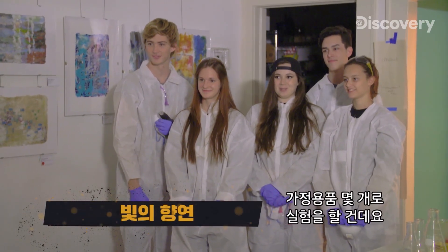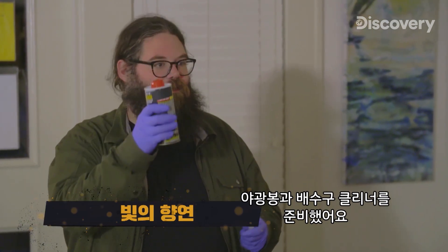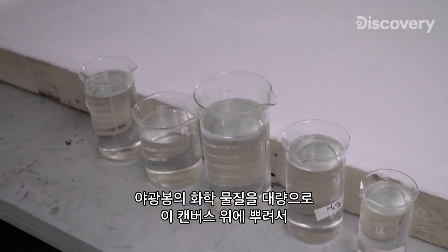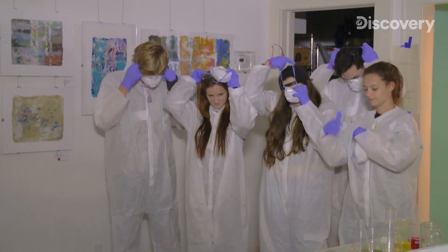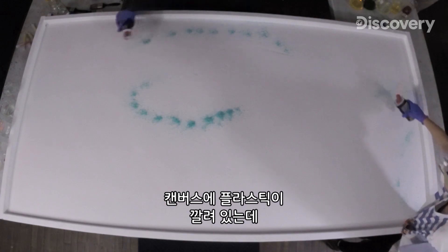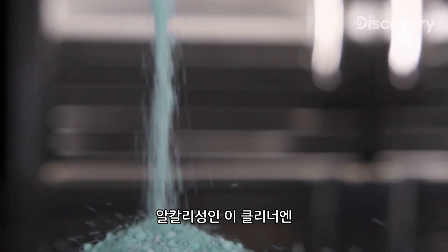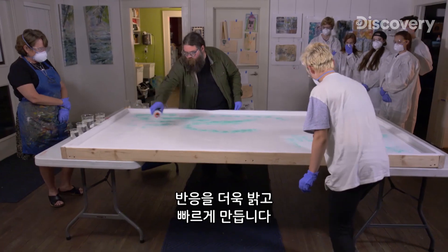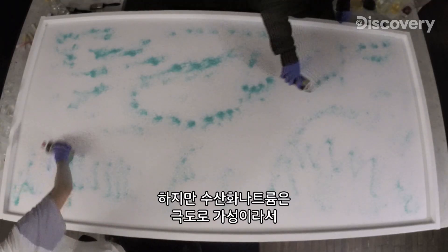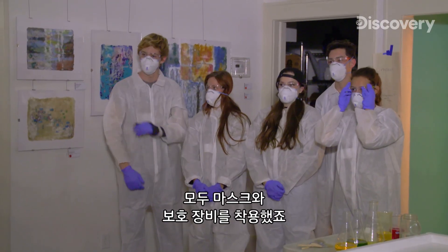So we're going to be experimenting with a few household items. We've got a glow stick and some drain cleaner. We're supersizing this reaction by using the chemicals of a glow stick in bulk and combining them on this canvas. Alkaline drain cleaners contain sodium hydroxide, also known as lye. This will make the reaction even brighter and faster, but sodium hydroxide can be extremely caustic — that's why we're all wearing masks and protective gear.